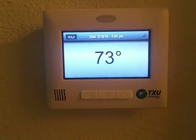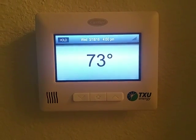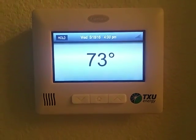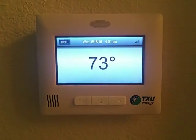We'll see how it works out and if it helps — they said it's going to help cut your energy costs even more. So we'll see what happens when I get my next bill; I'll let everybody know. Might be something you want to think about looking into.